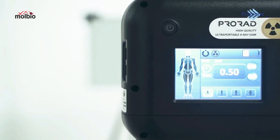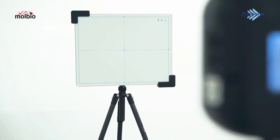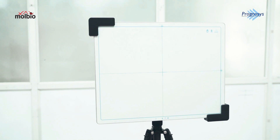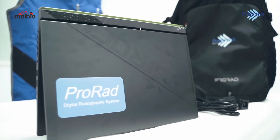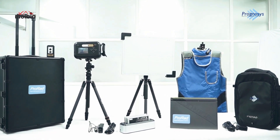It utilizes a 2mA and 70kV configuration ensuring optimal imaging performance. It comes with a 14x17 digital detector panel for capturing high-resolution images. An integrated DICOM workstation is designed for immediate image acquisition and display.